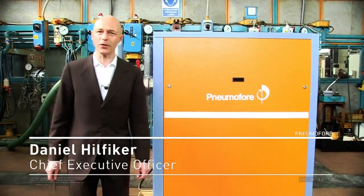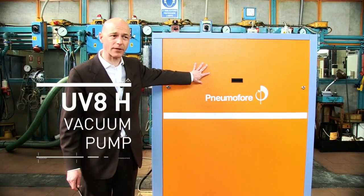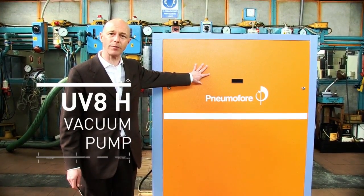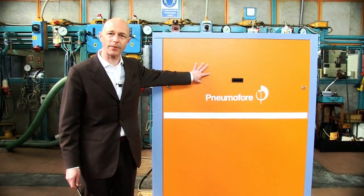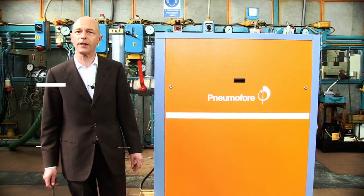I'd like to introduce this machine which is a UV-8 vacuum pump made by Pneum Offere. It's a rotary vane unit which is able to evacuate water vapor in considerable quantities, up to 32 kilos of water per hour.